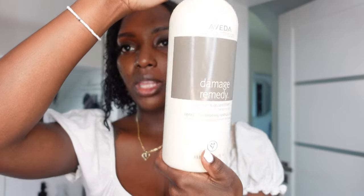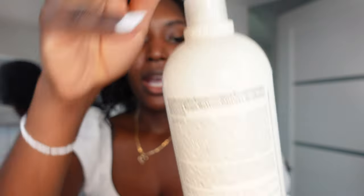Then normally after that, I like to deep condition my hair in this heat cap, and I do use the Aveda Damage Remedy. I do this about once a week and I sit in the heat cap for about 15 minutes, then I wash it out, and then I do this whole routine with putting in those leave-in conditioners. So now I'm just going to blow-dry my hair.